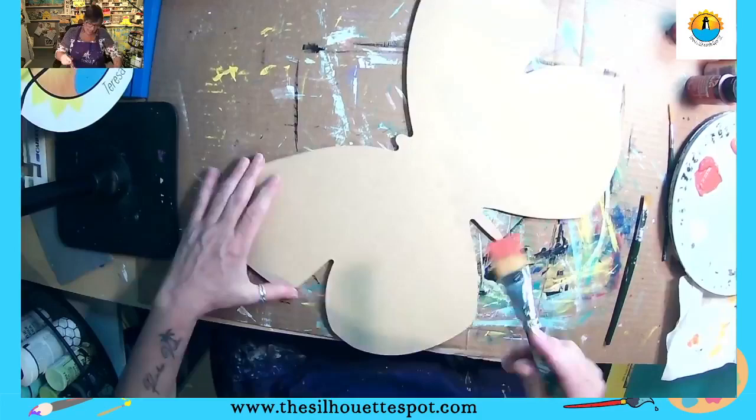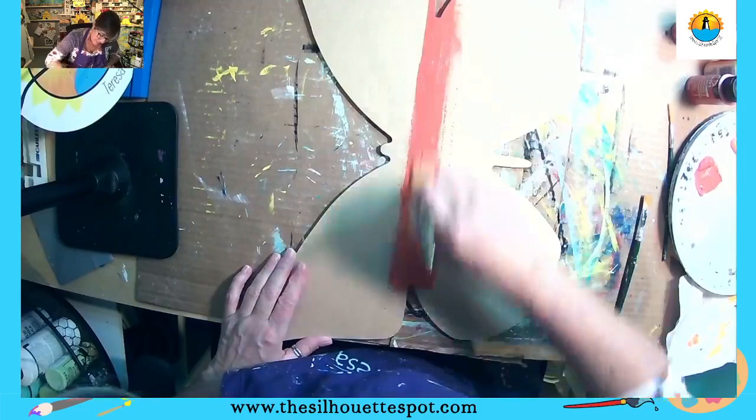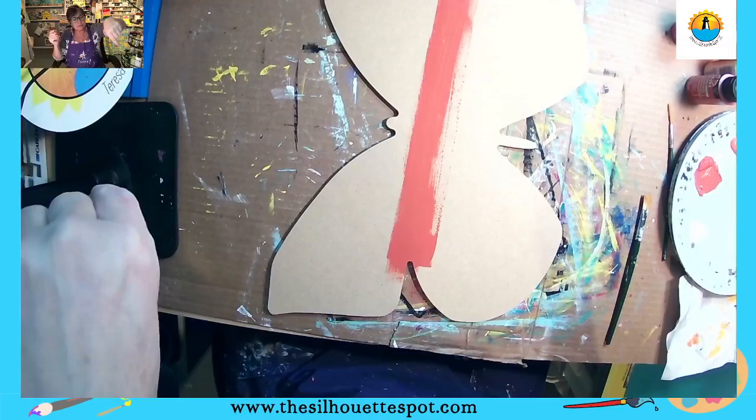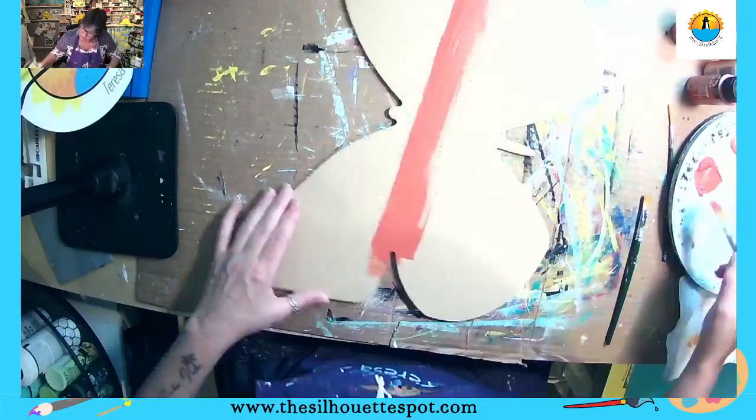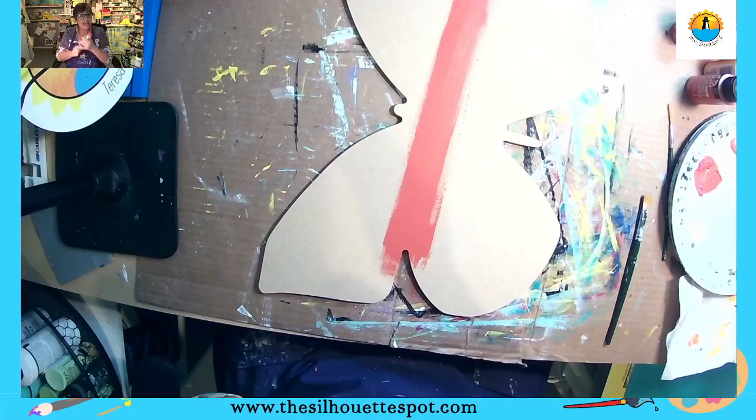Hello everyone, it is Teresa from Teresa's Silhouette Spot for All Things Art, where I love sharing art from my heart. Welcome to Tuesday Night Live! I am painting this butterfly wood cutout, so when you hop on, tell me where you're watching from. In the lower left corner of your screen there should be a pop-up that says 'Get notified when Teresa goes live' — just click that box to get notifications.